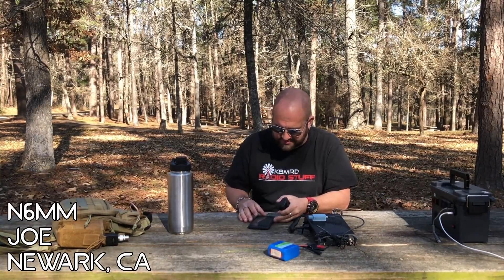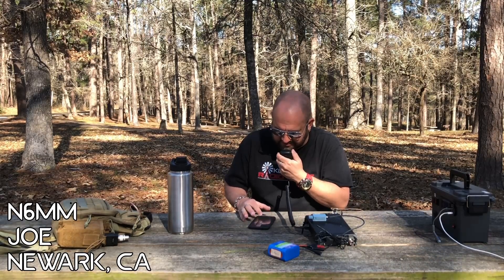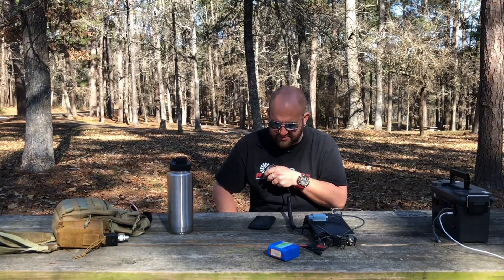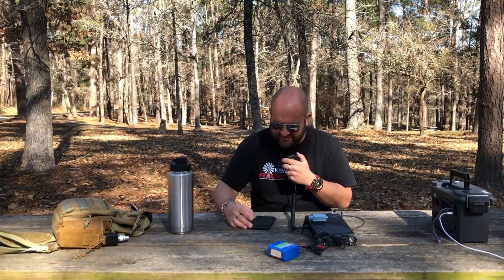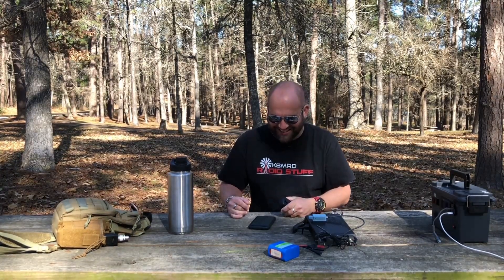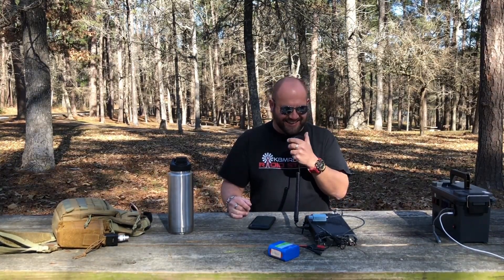QRZ, Kilo 8 Mike Romeo Delta, Parks on the Air. November 6, Mike, Mike — you are 5x9 into Huntsville, Texas. QSL, you're also 5x9 into the San Francisco Bay. Wow! The name is Joe. Thanks for Kilo 3019. Hey, thanks for the 5x9 into San Francisco — I'm just running 5 watts with the Yaesu 818. The band is in good shape today. Absolutely — and you are my 10th contact, so this park is officially activated! Thank you very much for the contact. 73, be safe out there.